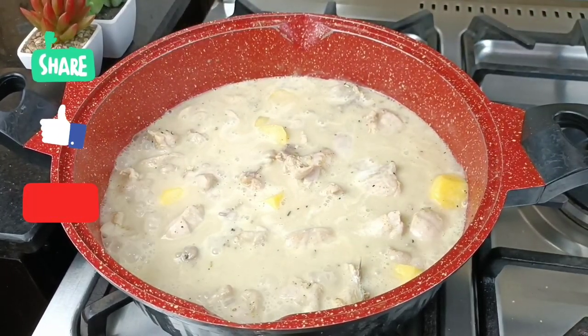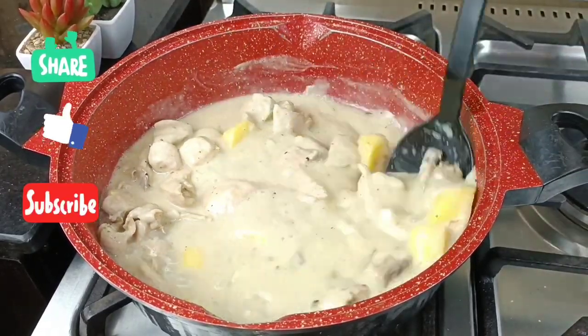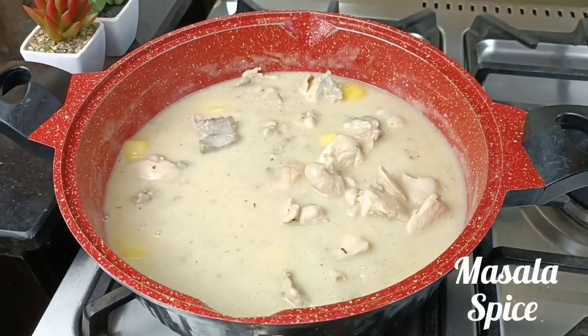If you're still watching at this point and you have not subscribed to this channel, please — what are you waiting for? Subscribe, share this video, and give me a thumbs up because it'll make me happy.